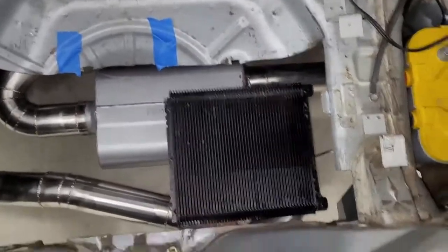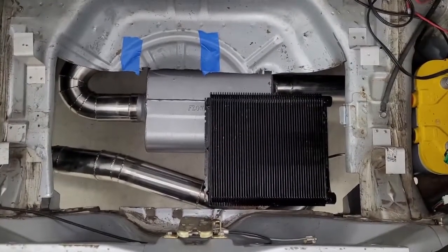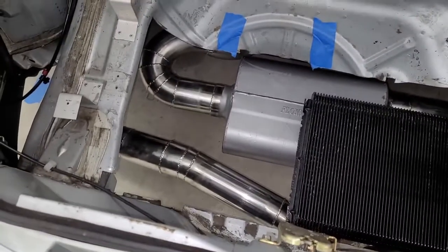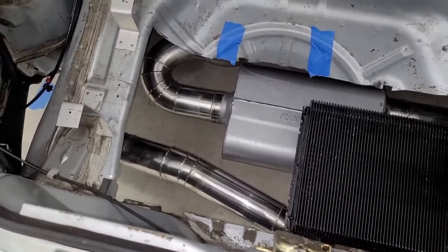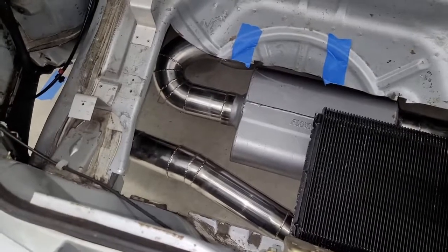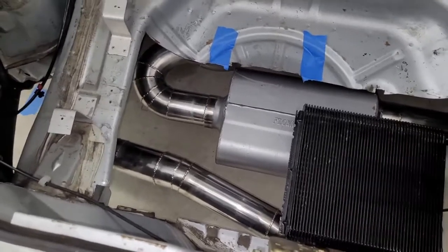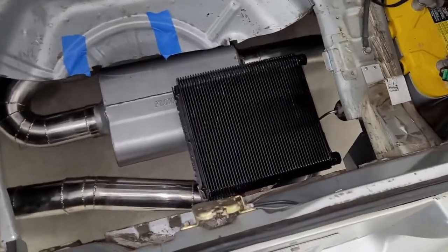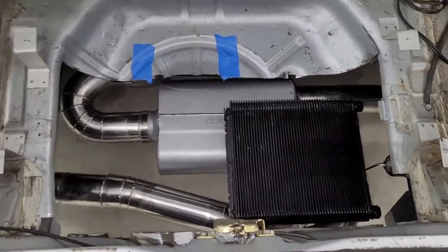Another reason we're cramming it as far right and as far back as possible is that it leaves space over here. You could tell we could just about fit two of these if we really wanted to. So that leaves us an option of adding an additional heat exchanger should we need one — maybe an auxiliary one for the radiator, an oil cooler, or who knows what. So it's always good to have options.